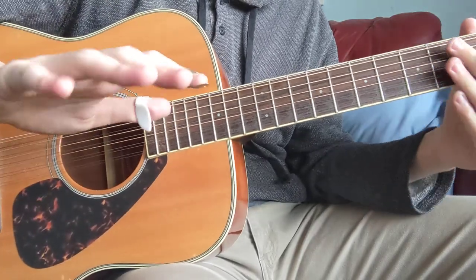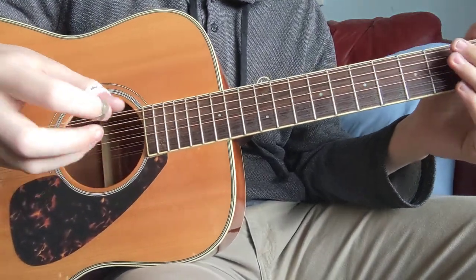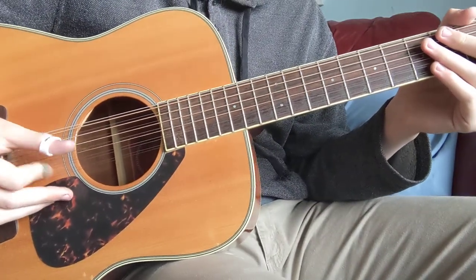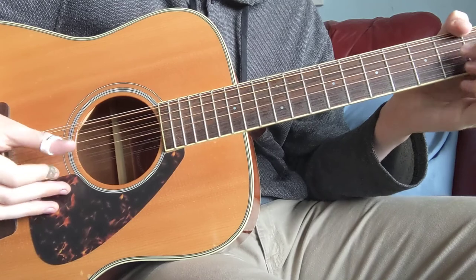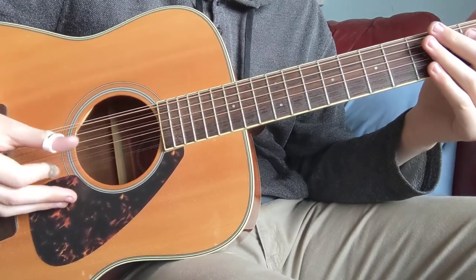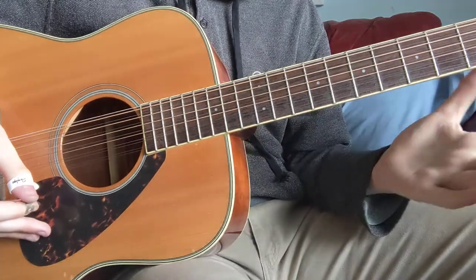It might look hard for this hand, so you're like, why are you explaining this so bad? That's really all it is — it's really just this. It's not changing from this: up, down, up, down, up, down. That's all it is.